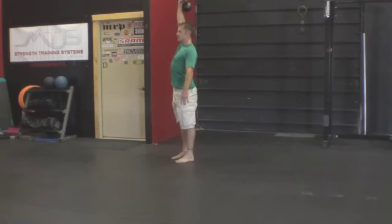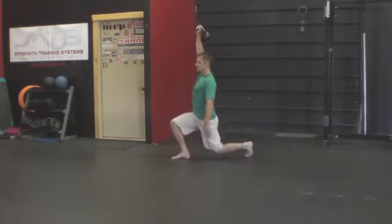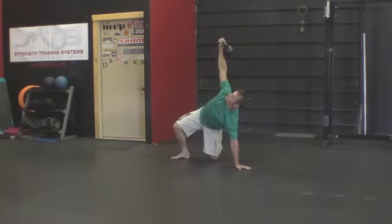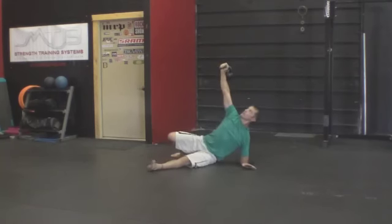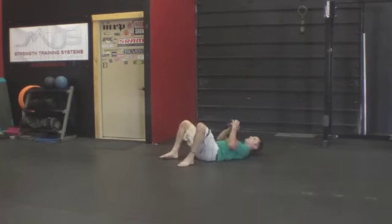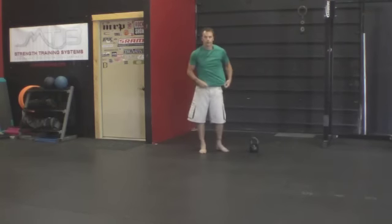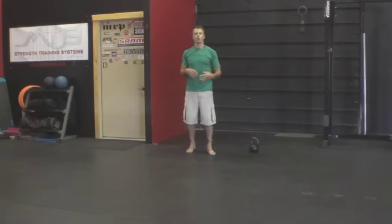Finally, stand up and then take it on down to finish out your rep. So you've got seven presses for each rep that you're doing, so you have to keep the volume of this one pretty low. Two to three reps will be plenty.